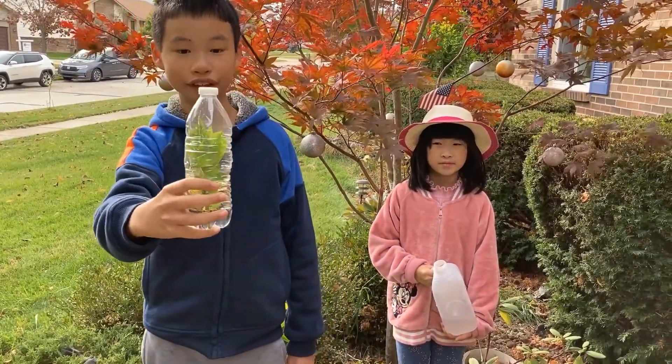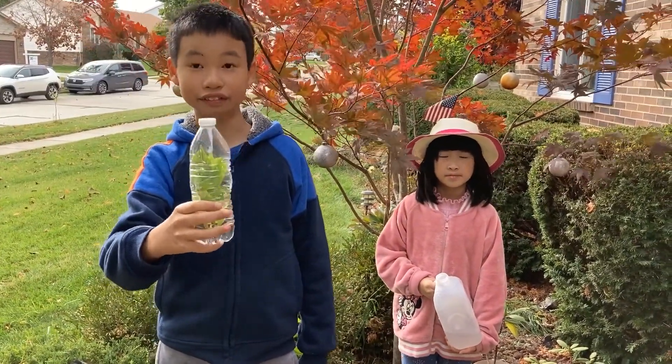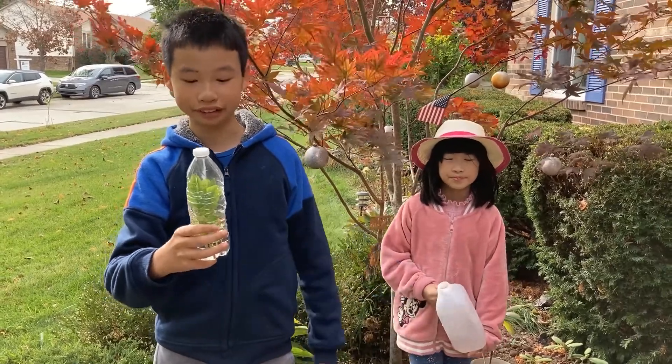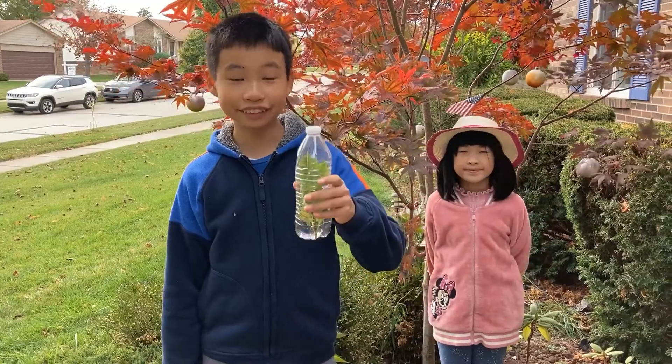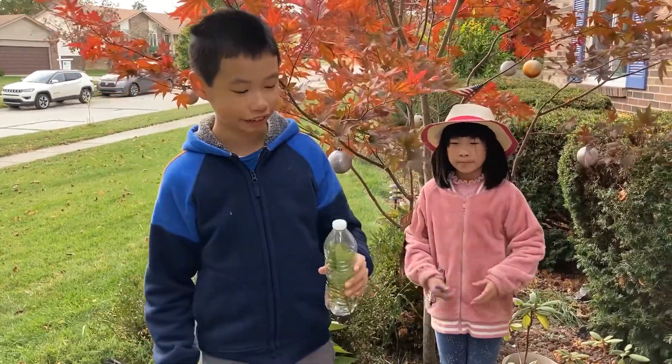This little miniature greenhouse plant can be a nice little gift for your friends or your teacher, and you can put it anywhere you want for decoration — it looks really good. So now you can use your imagination and do whatever you want to decorate this water bottle.